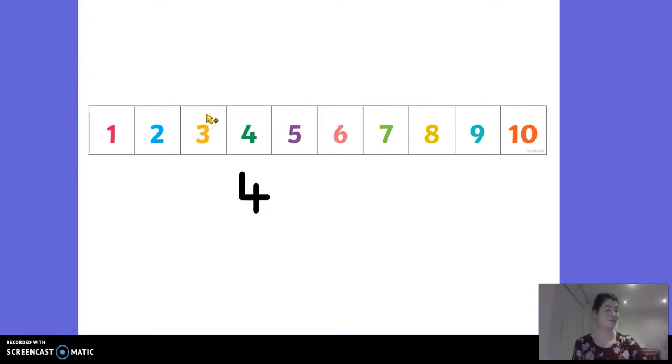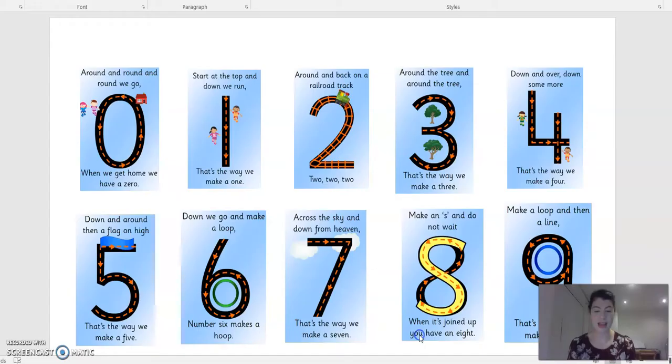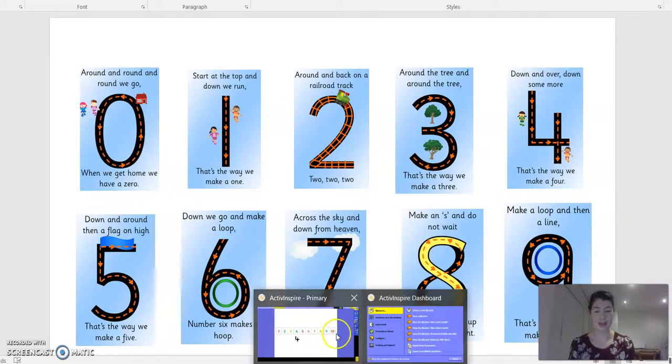Shall we have a go at writing our number three? Let's have a look at how we write it. It goes around the tree, and around the tree - that's the way we make a three. Let's have a go - grab my pen. I can even do it underneath the number to help me. Around the tree, and around the tree. There we go - it's a little bit tricky to write on this.